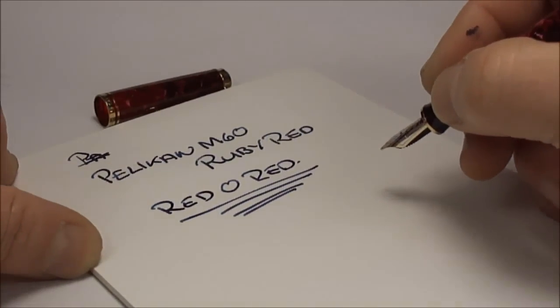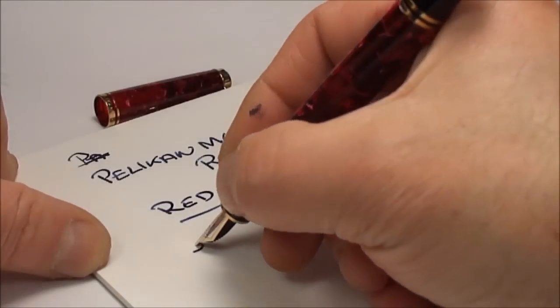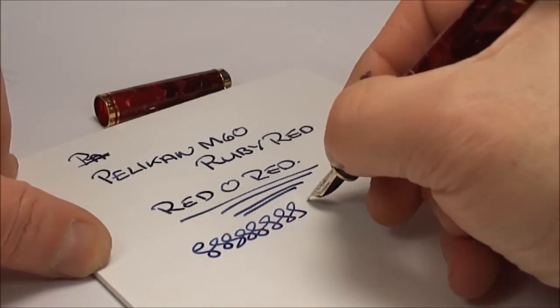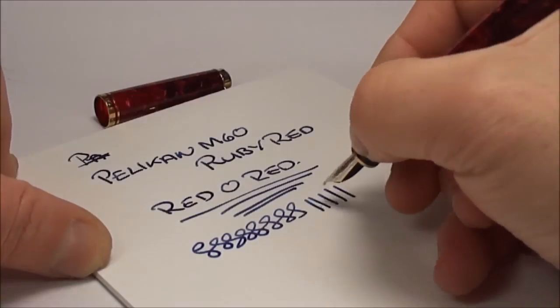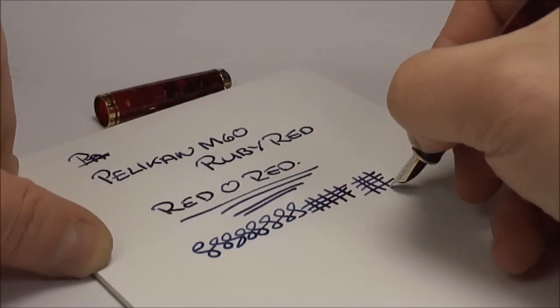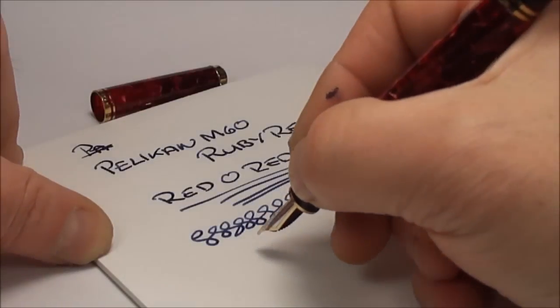That's what they term it across the pond. The pen actually writes absolutely lovely — it's got a lovely smooth nib, it lays down a very nice wet line. Absolutely beautiful.